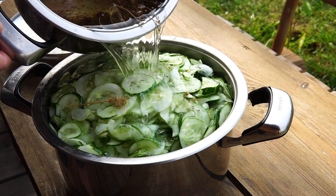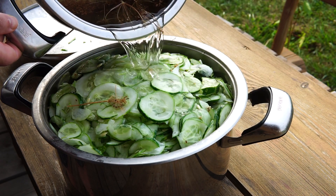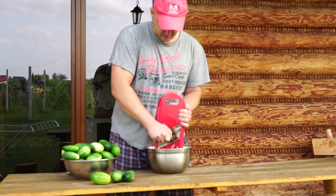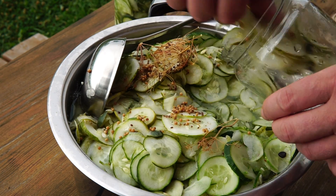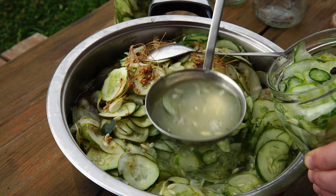Potem wrzucam do słoików i uzupełniam zalewą. Zakręcam, pasteryzuję i rzucam do piwnicy, z której sukcesywnie później znikają.